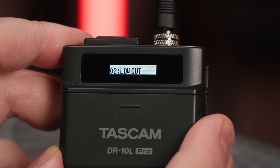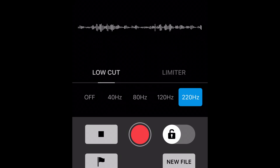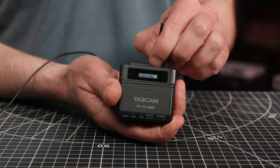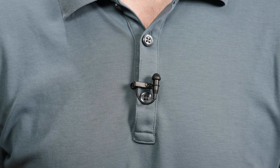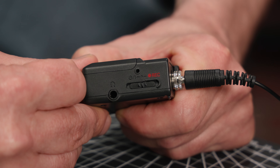A few more helpful features worth mentioning include a limiter and an adjustable low-cut filter, which can be engaged to remove unwanted background noise often caused by air conditioning equipment. The mic attaches via a locking 3.5mm Sennheiser-style connector, so you can swap out the included lav with a compatible substitute if you prefer. I was really impressed with the sliding recording switch, which pulls off the clever trick of being easy to use while making it difficult to accidentally stop a recording.